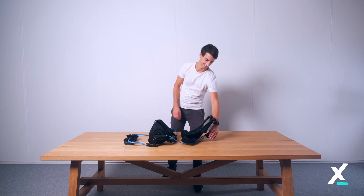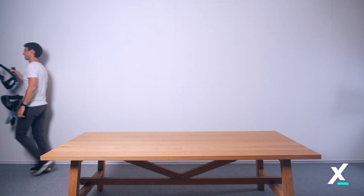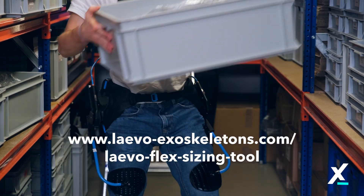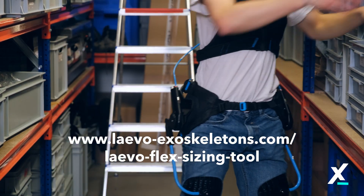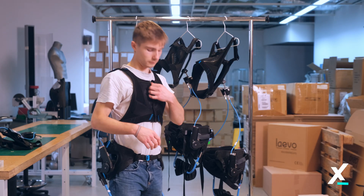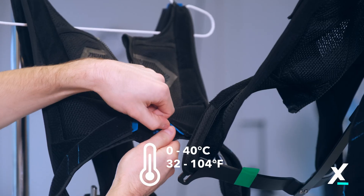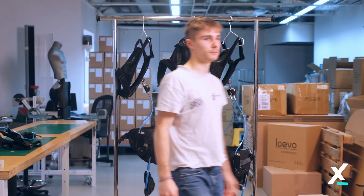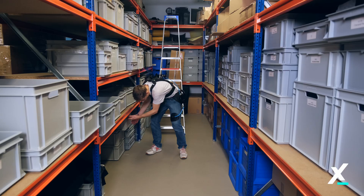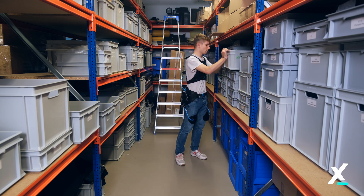Congratulations! You have successfully replaced the sizing parts of your Levo Flex. If you want to know which sizing parts are recommended, please check the online sizing tool on our website. The flex can be used in indoor and outdoor working conditions, reaching from 0 degrees Celsius to 40 degrees Celsius. Make sure to store your Levo Flex out of direct sunlight when you are done. You now know how to replace all sizing parts and maintain a good and clean product.